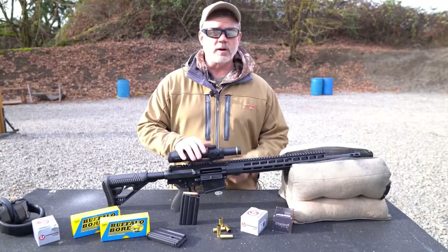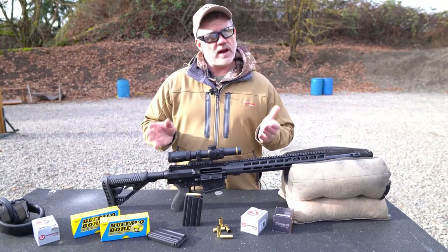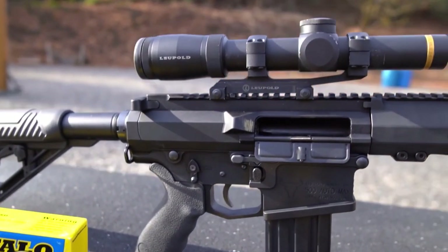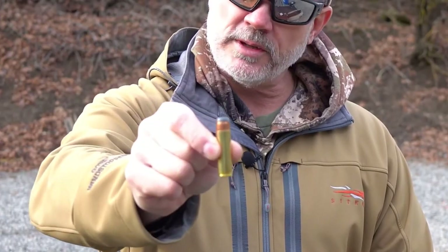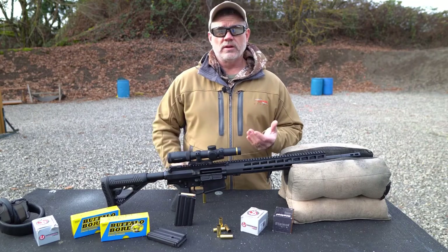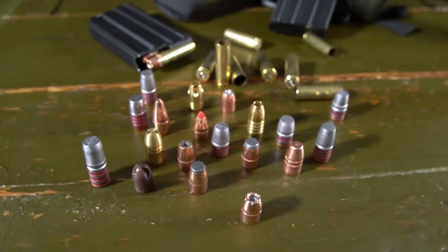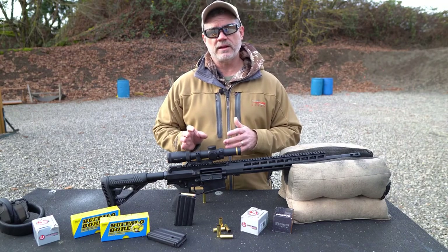What really sets the AR 500 apart from all other ARs is the cartridge — the 500 Auto Max. This is a rimless 500 Smith & Wesson Magnum designed to feed from a box magazine in a semi-auto rifle, giving the shooter all the power and versatility of the 500 Smith & Wesson Magnum in a capable, comfortable, and familiar semi-auto AR. The 500 Auto Max cartridge is extremely versatile — factory loads are available between 350 and 600 grains. For the reloader, bullets are available between 200 and 700 grains in almost any style, including hard cast, jacketed hollow points, and monolithic solids, making it capable of handling anything from light-skinned game to the largest, toughest animals on the planet.